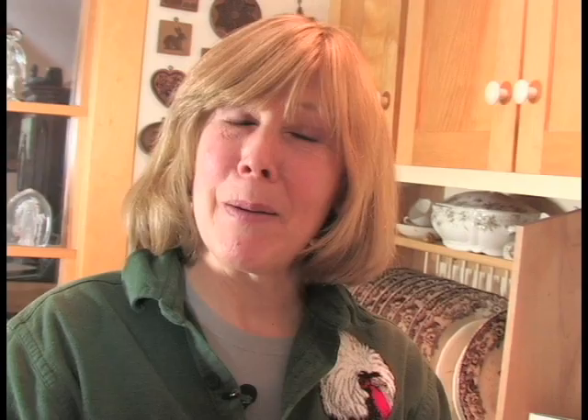Now those cookies are all ready to go. All I need to do is put them on a baking sheet and pop them in the oven, then put the timer on eight minutes and do not peek.